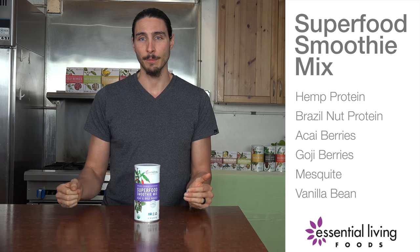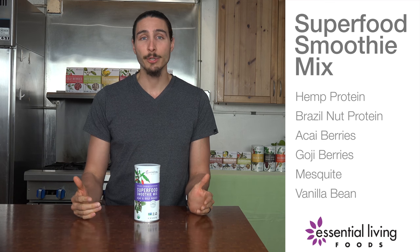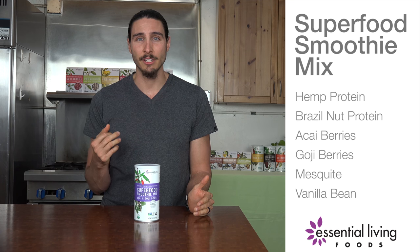The flavor is amazing. It's packed with all sorts of different nutrients from the hemp protein, the goji berry powder, the mesquite, and a little bit of stevia.